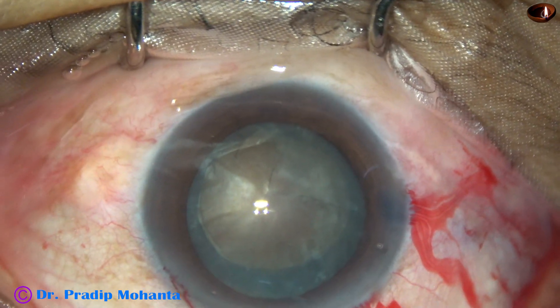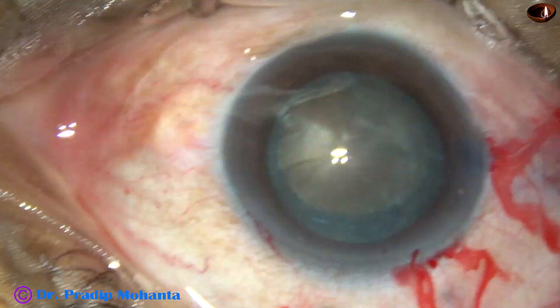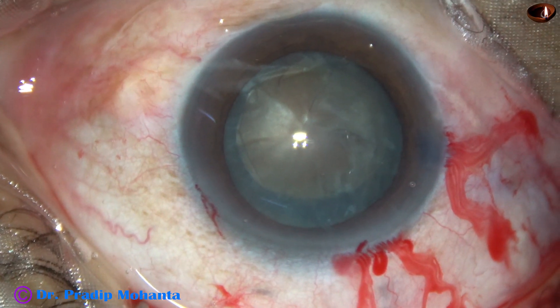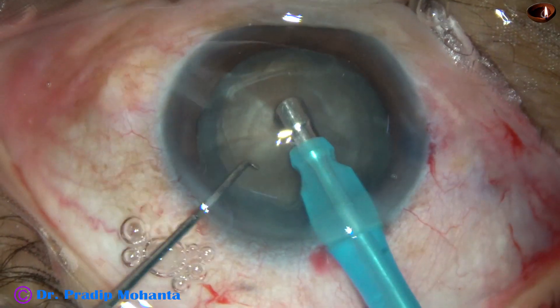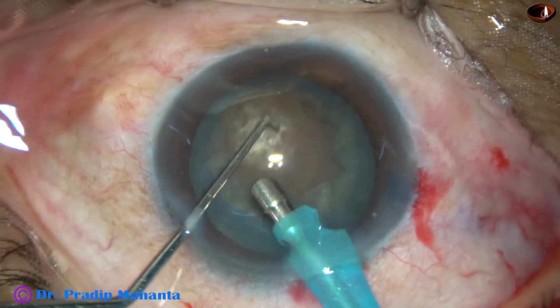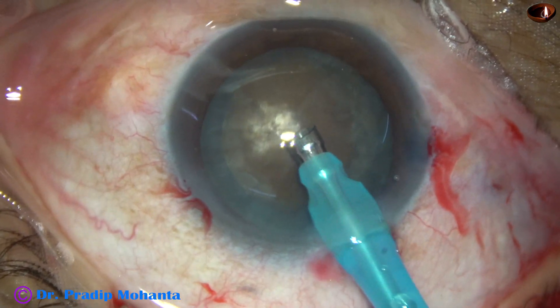Now is the time to introduce the tip of the phaco needle. Since this is a hard cataract, I want to rotate the sleeve and expose the titanium teeth a little more than in routine cases. My aim is to deliver more ultrasonic energy into the substance of the nucleus. I go bevel down, aspirate some superficial cortical lens matter, and then rotate the handpiece to make the bevel up.